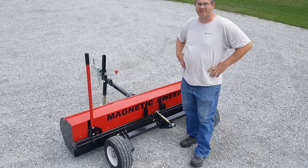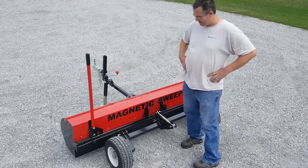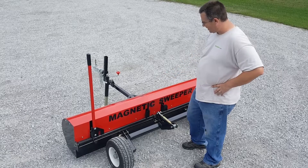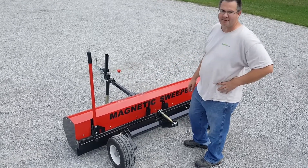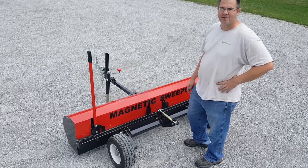This is the Blue Streak Equipment Cayman Series Magnetic Sweeper. This magnetic sweeper has a 60-inch sweeping width, so it's a pretty good size if you're pulling it behind a large ATV or a pickup truck.